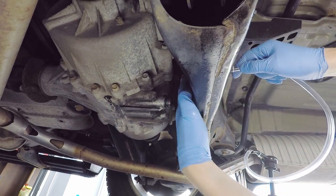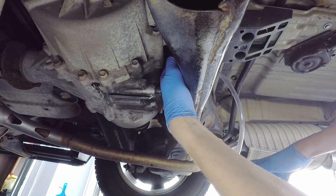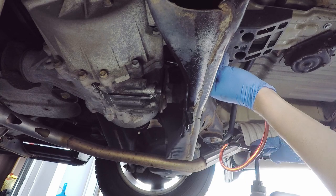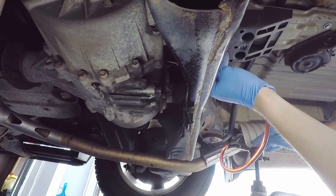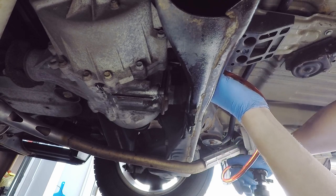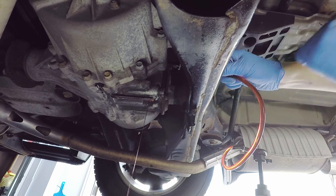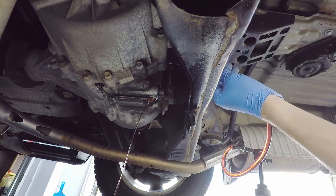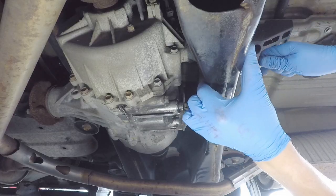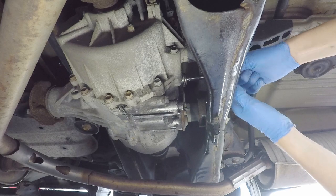Then I insert the hose of the fluid transfer pump into the fill hole and start pumping the fluid into the differential. When the fluid starts dripping out of the hole, I know that it is at a proper level and I don't need to add more. I clean up the spilled fluid with a rag and reinstall the fill bolt at the top. I screw it in by hand initially and afterwards also tighten it to 35 ft-lbs of torque.